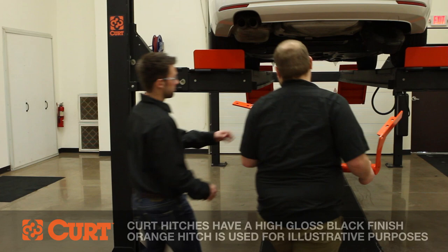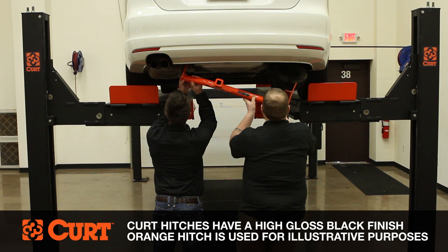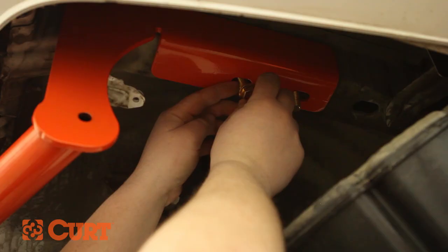Raise the hitch into position over the previously removed exhaust bracket bolts, followed by the fishwire carriage bolts on the passenger side, being careful not to knock the hardware into the frame rail. Fasten the hitch to the frame on the passenger side with the supplied hex flange nuts.